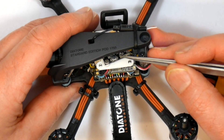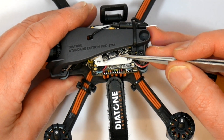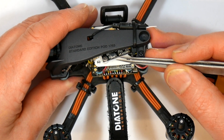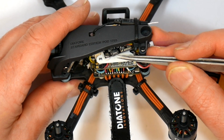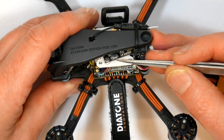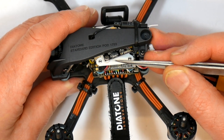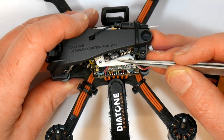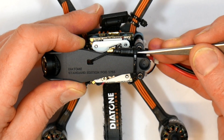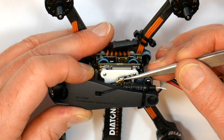The VTX on the top is a Runcam TX200U, the same as the standard R349. It's got 48 channels and is switchable between 25 and 200mW. You can either use the switch here or there's a smart audio connection so you can change the channel in your Betaflight OSD and your goggles. There's a small dipole antenna, same as the original, with a UFL connector onto the board.